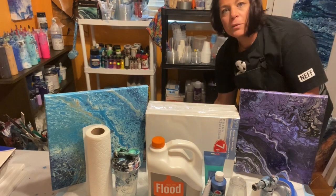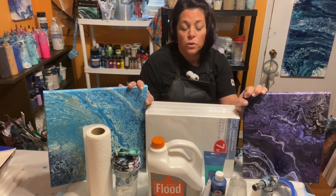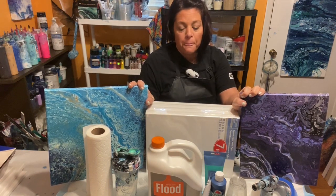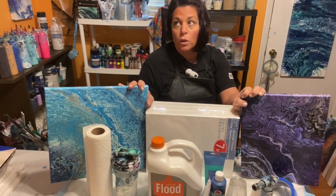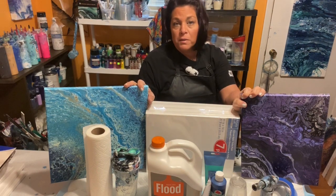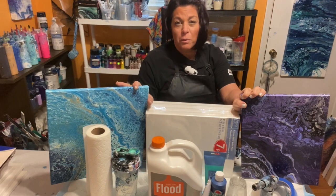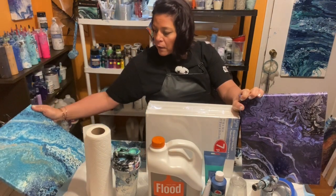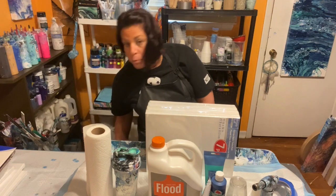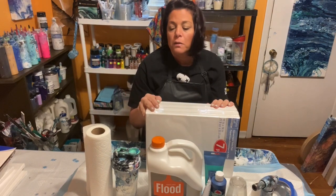Hello, Tina here with TSR Creations. Today I'm going to do a tutorial on how to get started with beginner acrylic pouring. I'm going to do two different techniques and go over all the supplies that you need or should have on hand. Some are just suggestions, but most are really basic and you'll need them. We have two paintings here.